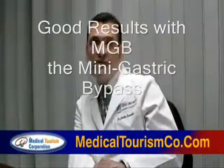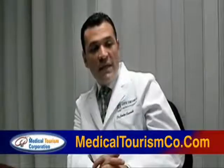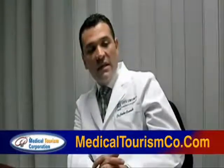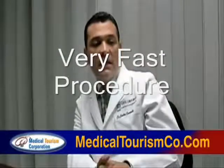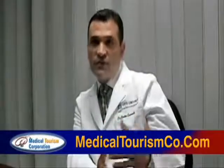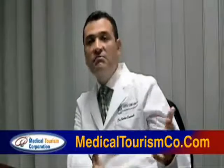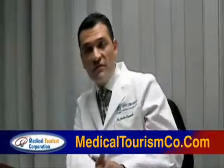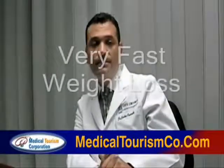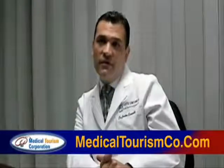Almost 450 cases done up to date. We can see very good results with MBGB, the mini gastric bypass. This is a very fast procedure — it takes 45 minutes to 1 hour and 15 minutes in the operating room. And the weight loss is very, very fast.